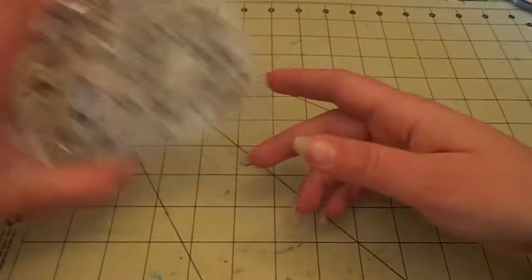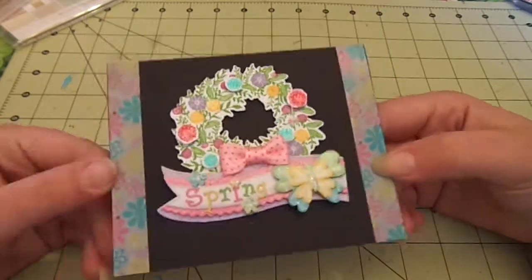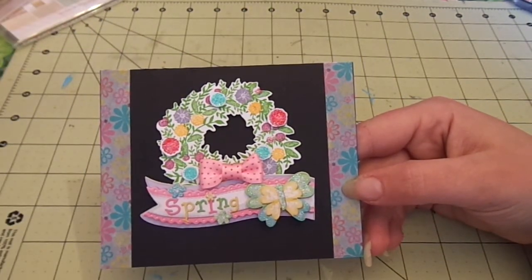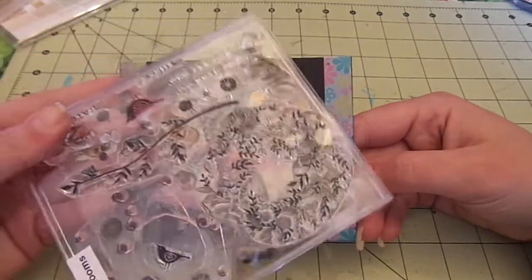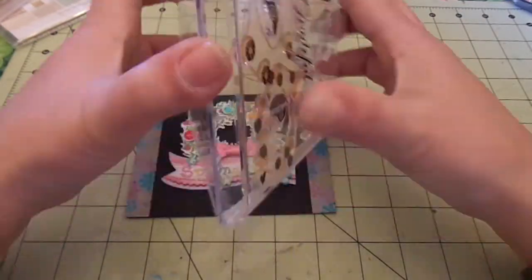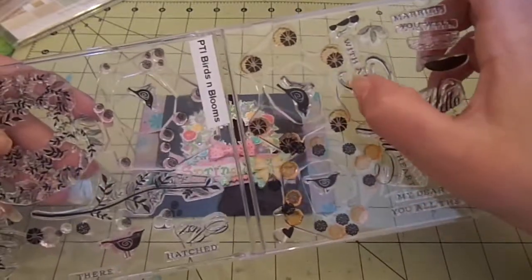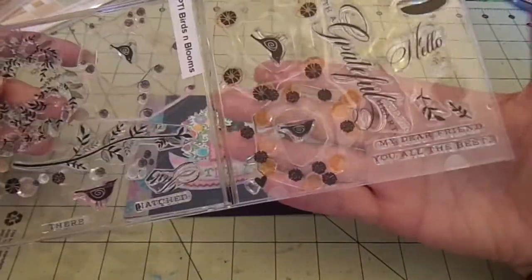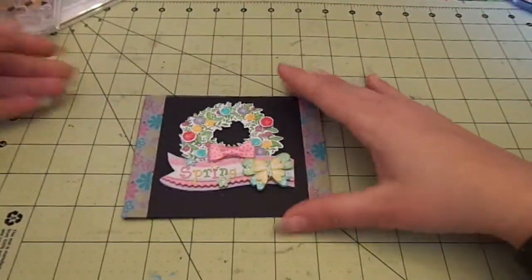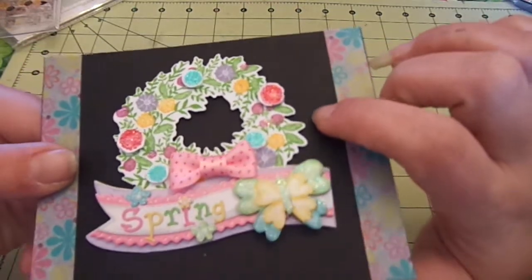For the last one, I did it on black cardstock. For this whole piece here, I used the Birds and Blooms — it's a really fun stamp and die set. They give you a die for just about everything, and these big pieces all line up and have a tab to show you which way to put it, so you do multiple stamping on it. I did all that, then die cut out some extra flowers, stamped them out, and popped them up.